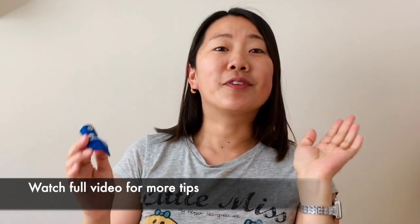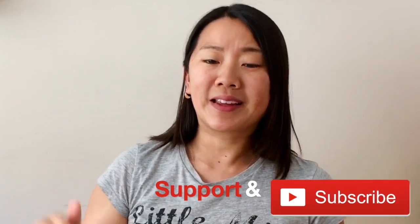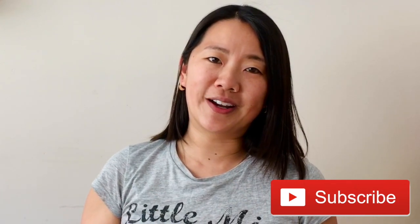If you'd like to see more content like this, let me know by giving this video a thumbs up, and I would love for you to subscribe to my channel by clicking that button down here if you haven't done so already.